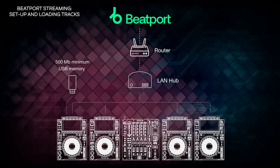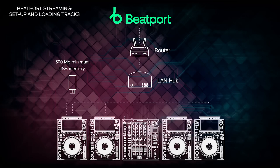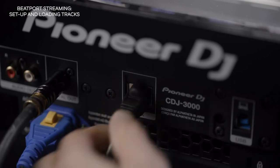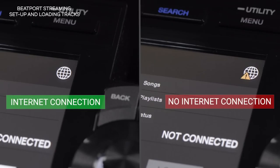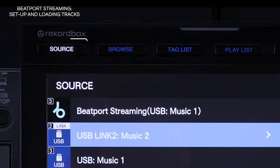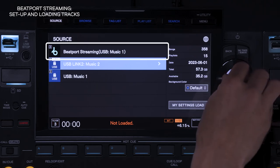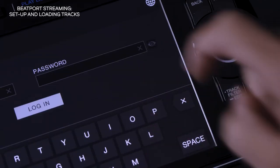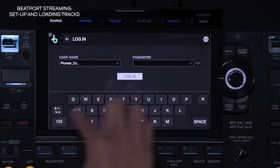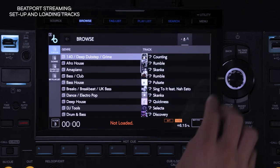To use Beatport streaming on a CDJ3000, make sure your DJ setup is connected to the internet via a Pro DJ Link connection with a LAN cable plugged into your router. If your CDJ is connected to the internet, you'll see this icon. Press Source on the CDJ3000, then select Beatport Streaming from the source menu. Press the Login button on the touchscreen and enter your Beatport streaming credentials via the touchscreen keypad to access your Beatport account. That's it!